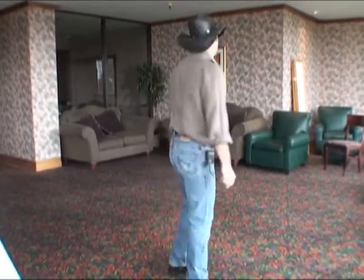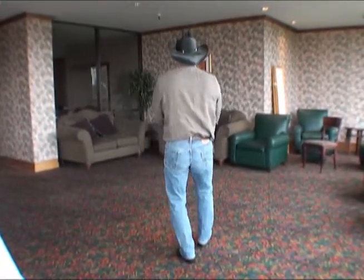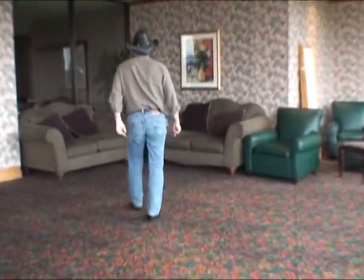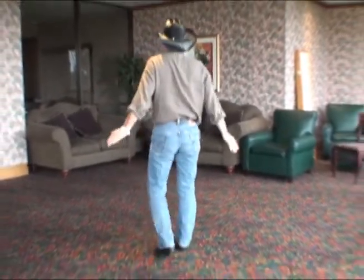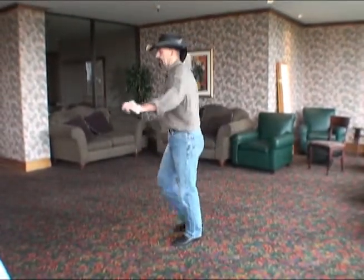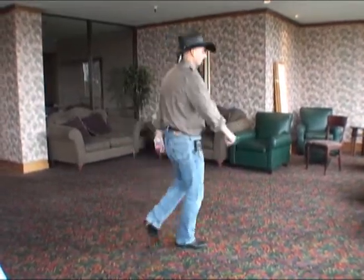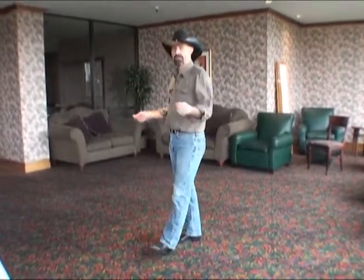Let's take it from the beginning and count it right on through. Ready: heel one, two, and heel three, four, and step five, six, shuffle seven and eight, rock one, replace two, shuffle three and four, strut five, six, seven, eight, coaster one and two, quarter three, step four, quarter five, six, half seven, slide eight, sailor one and two, sailor quarter turn, step five, turn six, seven, eight, heel one, two — and keep going, so they have it.